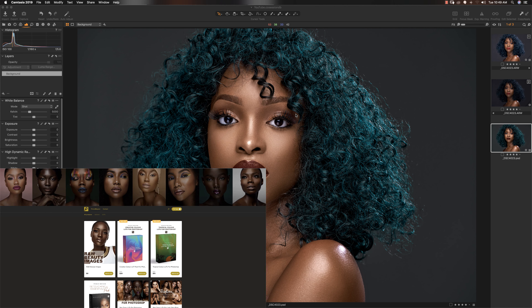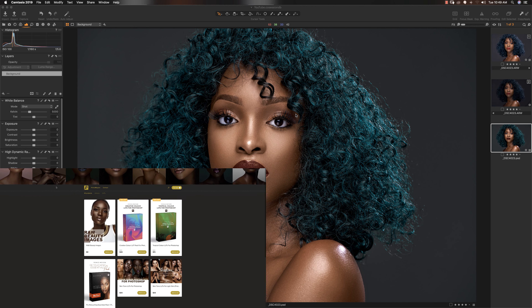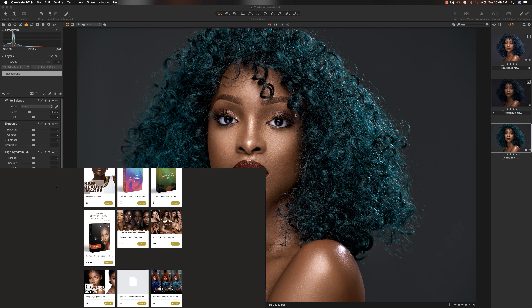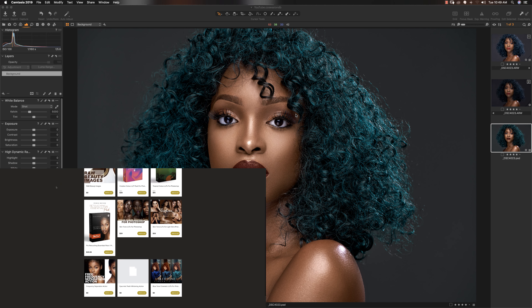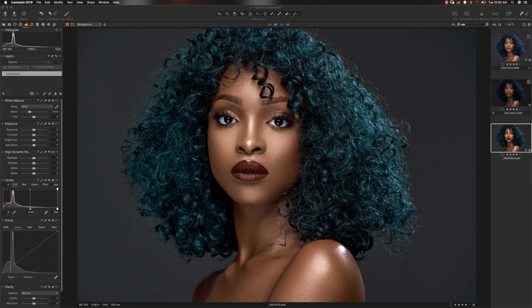Hey folks, before we get into this video, make sure you check out my digital store where I have some amazing products that will help you retouch better and retouch faster, like my retouching essentials pack that has 14 amazing actions and also my skin tone luts that will help you color grade your beauty images real quick. I also have creative color luts for people who shoot outdoors. Head over to my digital store and check those out.